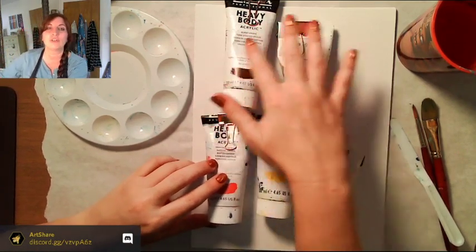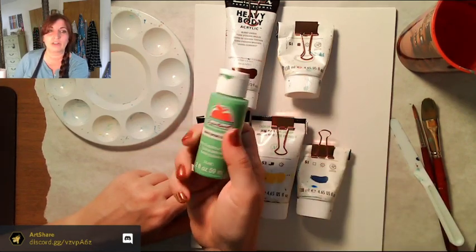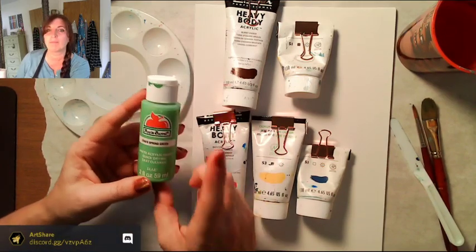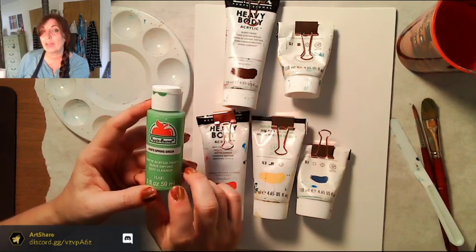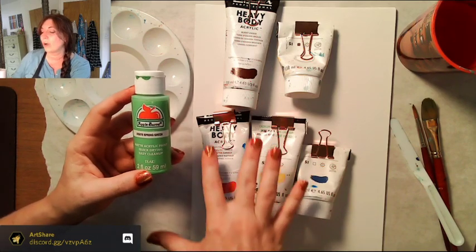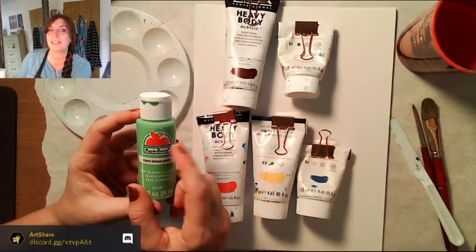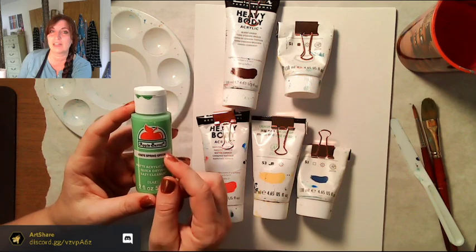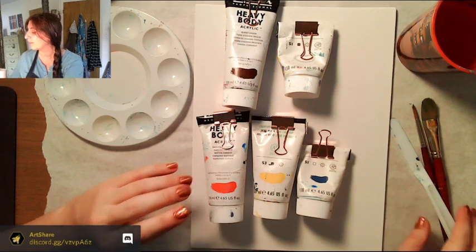If you have craft paints — brands like Martha Stewart or Craft Smart — those are okay, but I don't normally paint with them in my classes. They're very liquidy, so things don't dry at the right pace. You'll need to do multiple very thin coats and probably have a hair dryer handy.